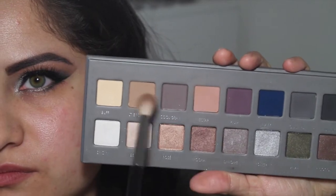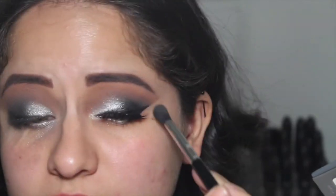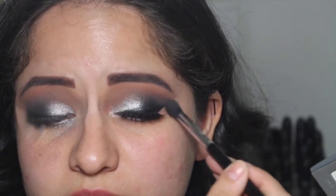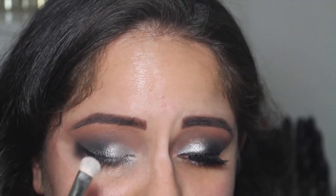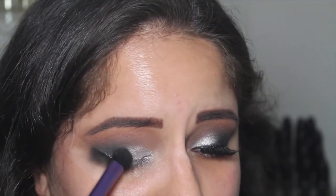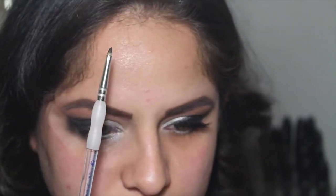Now I'm blending some more, taking the Sigma E35 with shades Light Brown and Nectar, blending the crease with the Cool Gray, making sure everything stays as blended as possible. Then doing the same with the Sigma E38 adding a little bit more Cool Gray. With every step, always make sure you go back and blend.